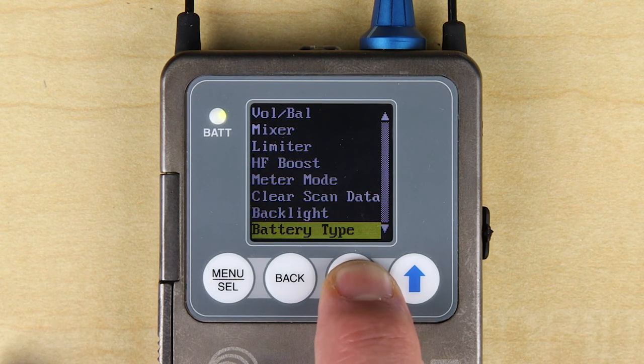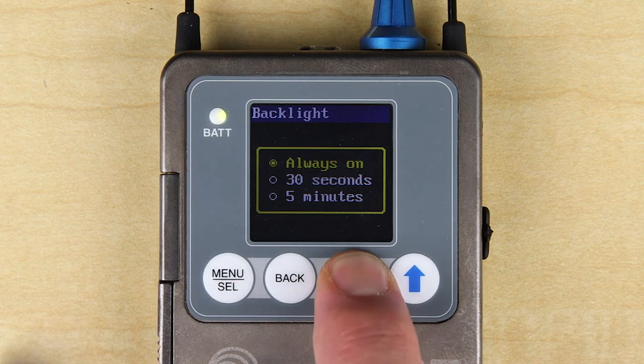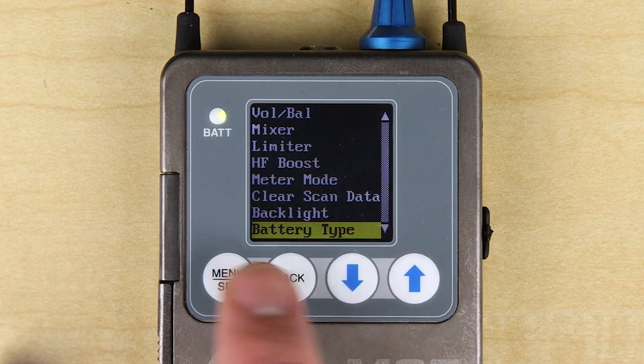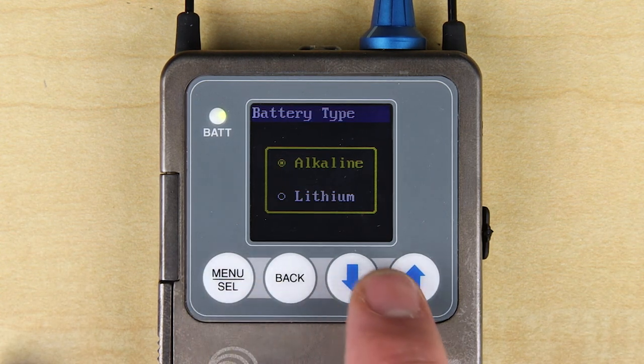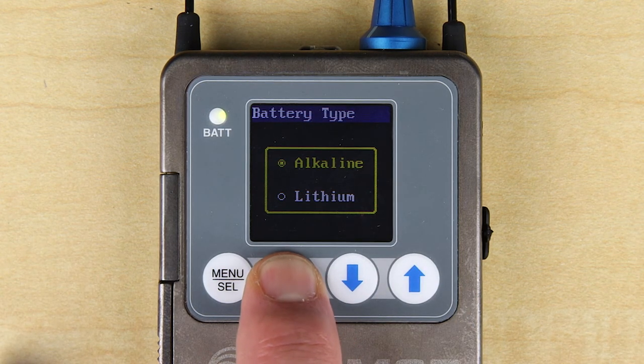The backlight screen gives you options for the LCD backlight, whether to go dark after 30 seconds following the last button push, after 5 minutes, or never. The battery type screen lets you indicate the type of AA batteries you are using, so that the remaining battery meter on the home screen is as accurate as possible.